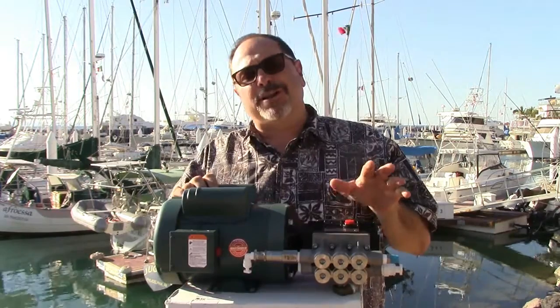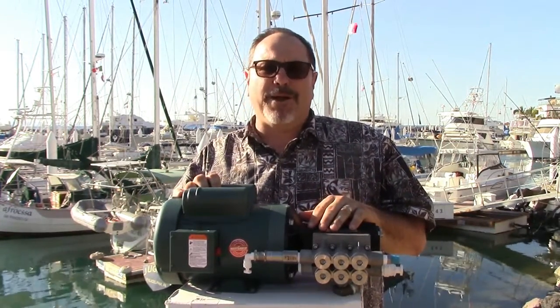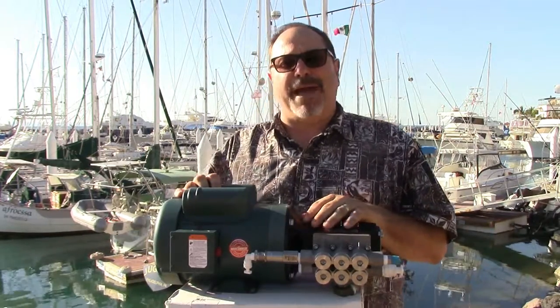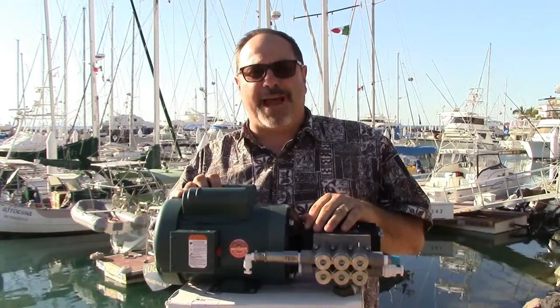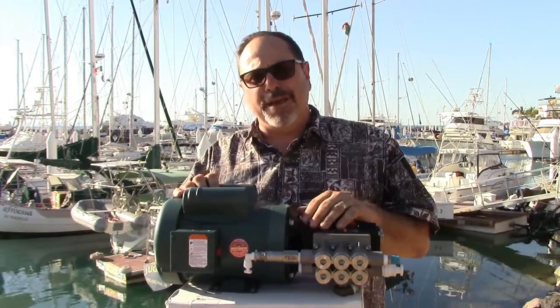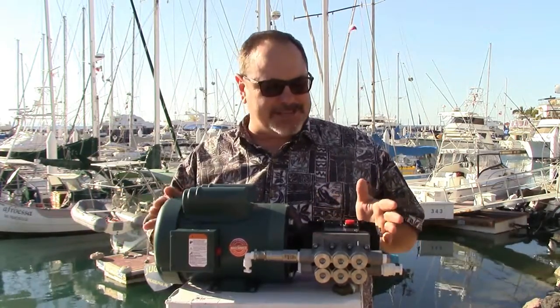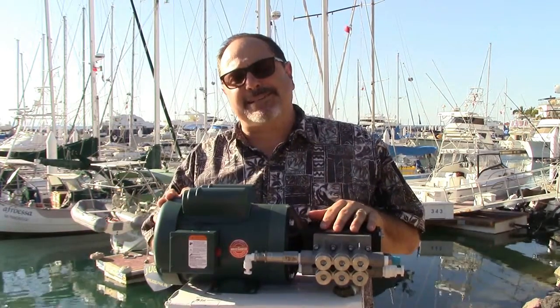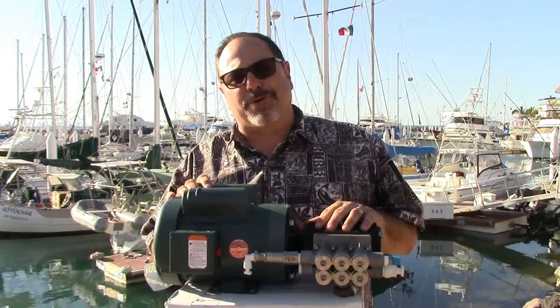We're going to review Module 1 and talk about where it needs to be mounted and the operational parameters so you can decide where best to put it on your boat. This is the 1-horsepower motor — dimensions are on the website, but it weighs 44 pounds. It's the largest piece in terms of weight of the Watermaker, used in both the 20- and 30-gallon-per-hour units.